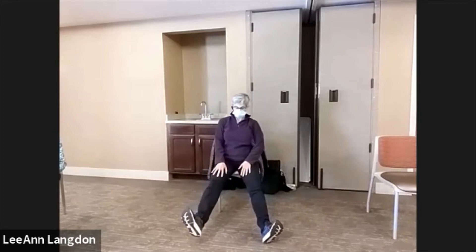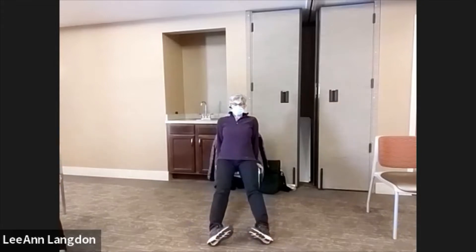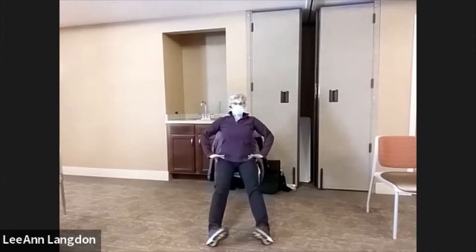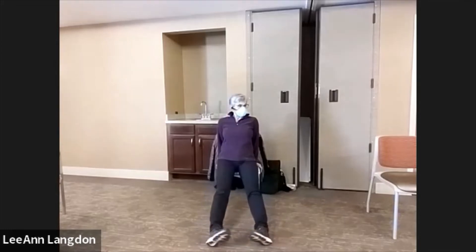Still on the front edge of your chair, legs stretched out straight about shoulder-width apart. Hold on as much as you need to so you don't slide off. We're going to windshield wiper — toes in, toes out. So we do a little bit of rotation all the way up here at the hip, and hopefully that feels good.